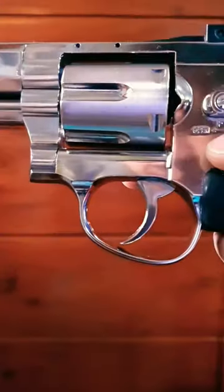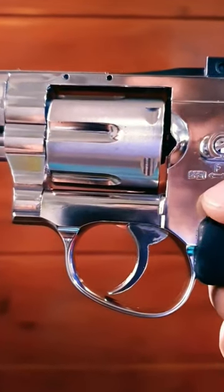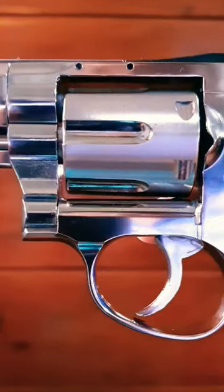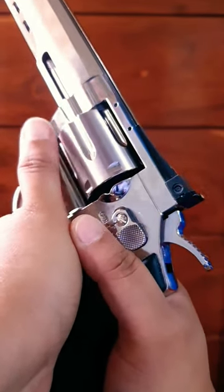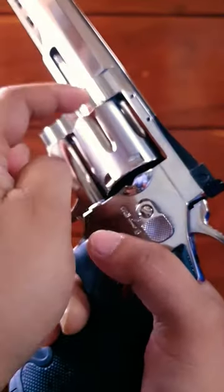The dangerous part is the cylinder gap — the very small space between the chamber of the cylinder and the forcing cone of the barrel. When you fire a cartridge, hot gas escapes from this gap, which can seriously burn or injure your thumb.